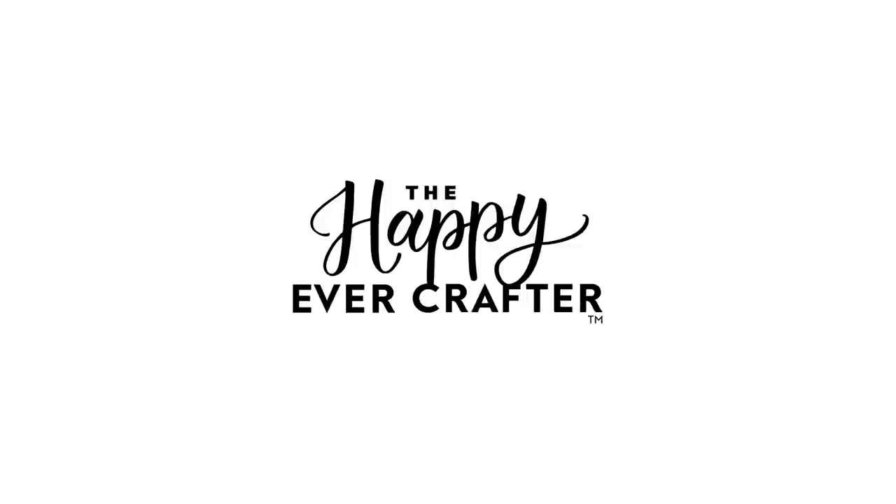Let me just say right off the bat that when I discovered this item, the game was changed — and I'm not exaggerating. I'm Becca with the Happy Ever Crafter and I do a lot of signage projects for clients using my calligraphy and lettering skills.